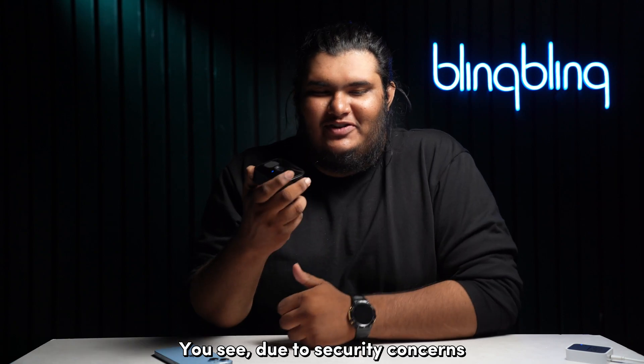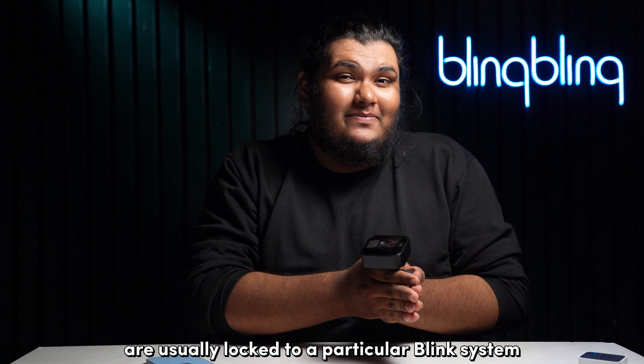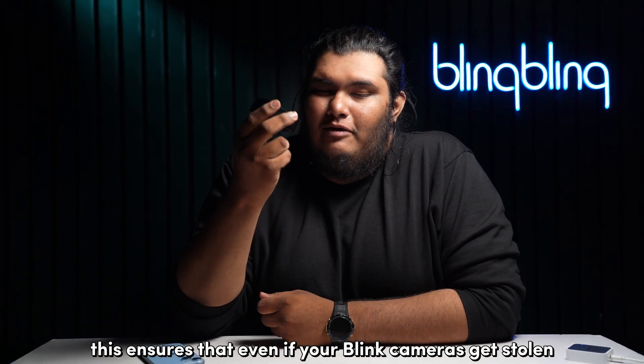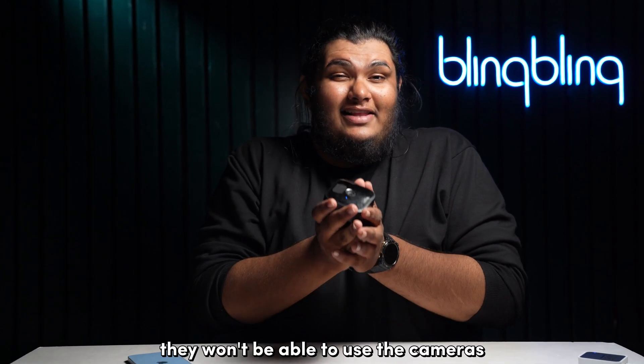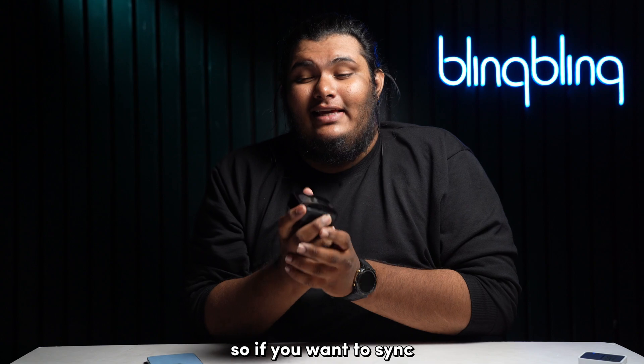Due to security concerns, Blink cameras are usually locked to a particular Blink system. This ensures that even if your Blink cameras get stolen, they won't be able to use the cameras or access any footage. So if you want to sync and connect a Blink camera to a second Blink system, you will have to delete it from the first Blink system.